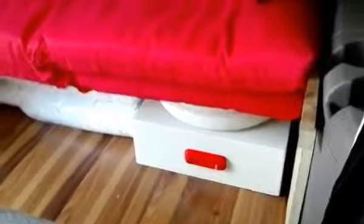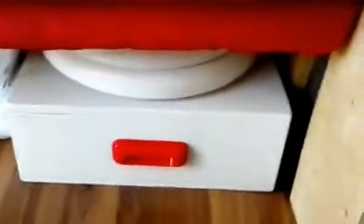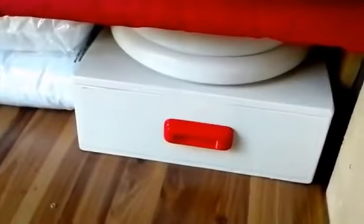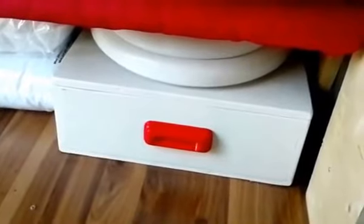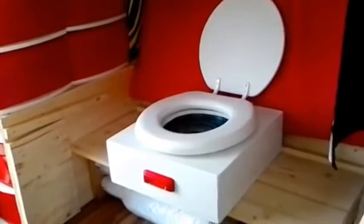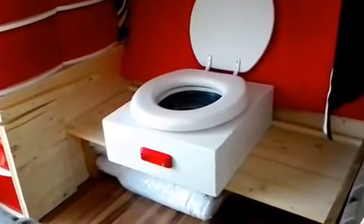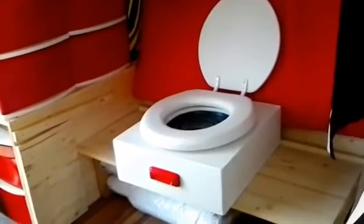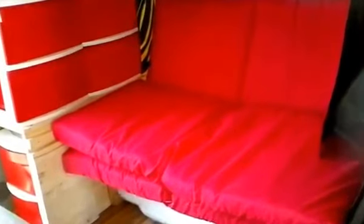I want to show you how the unit stores underneath Little Blue's bench system. You can see it was cut precisely to size and fits perfectly in there — that's why we custom built this unit. This handle came from an old drawer I picked up alongside the road for free; I just painted it to match the interior. You can pull it out, lift up the bench seat mattresses, set it down, and you're ready to go.